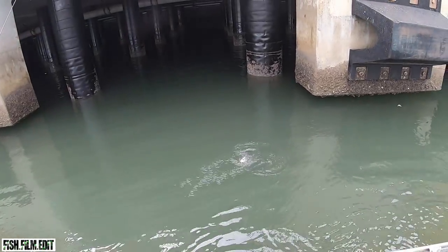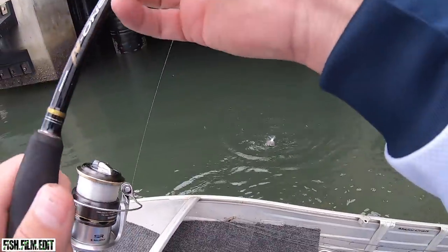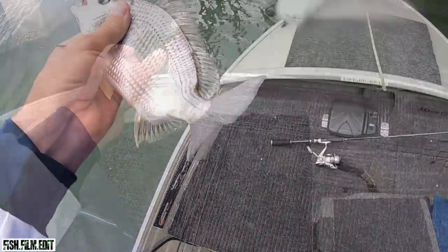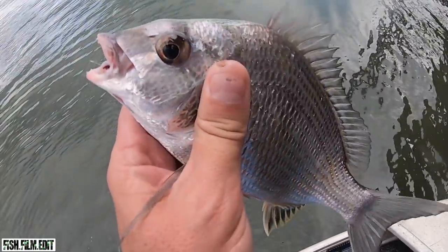Little guy — oh man, I thought he was gonna do something. Little guy to start me off.